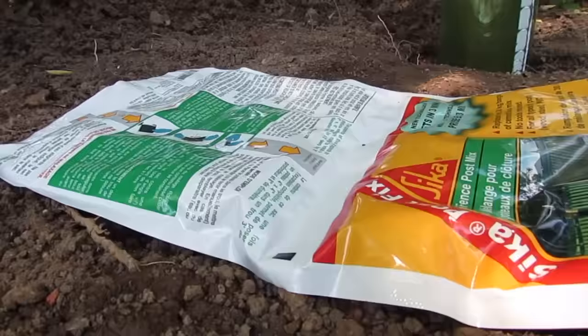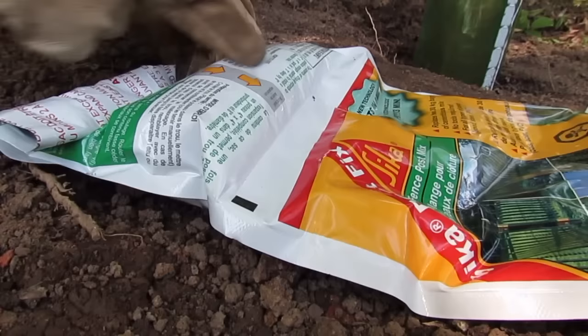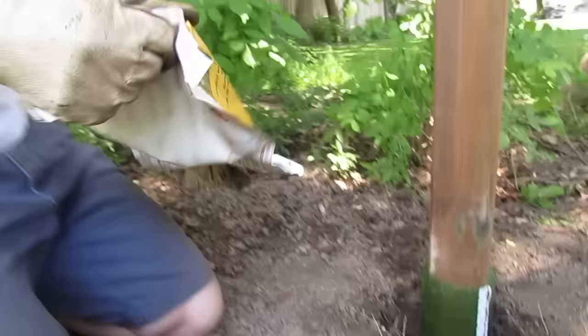So we're ready to pour our first hole. You roll up the side of the bag with the arrows on it and apply a little bit of pressure with your hands, and you can see that seam inside burst. Now the two ingredients are mixing.